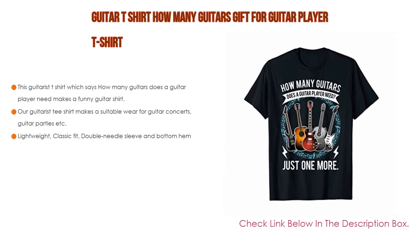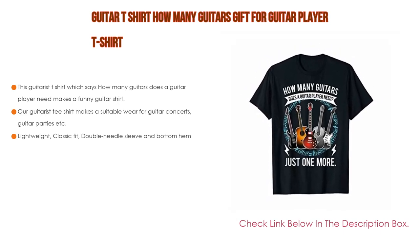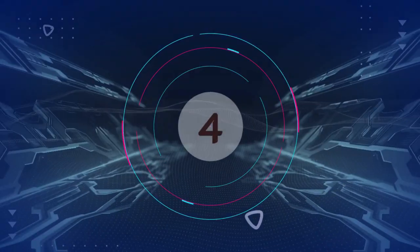Furthermore, it features a lightweight, classic fit with double needle sleeve and bottom hem.